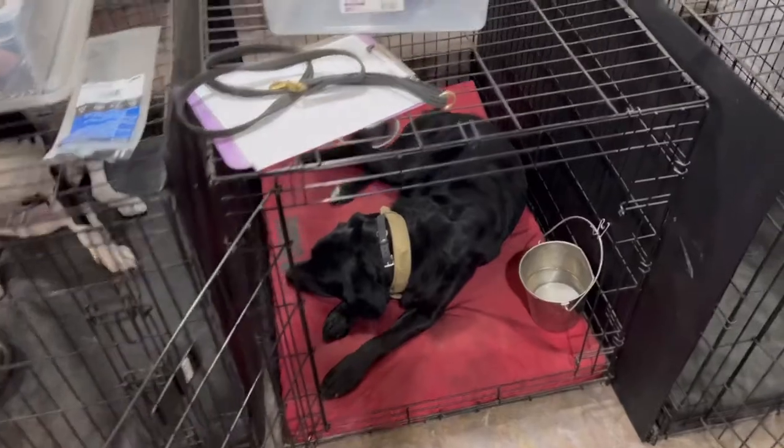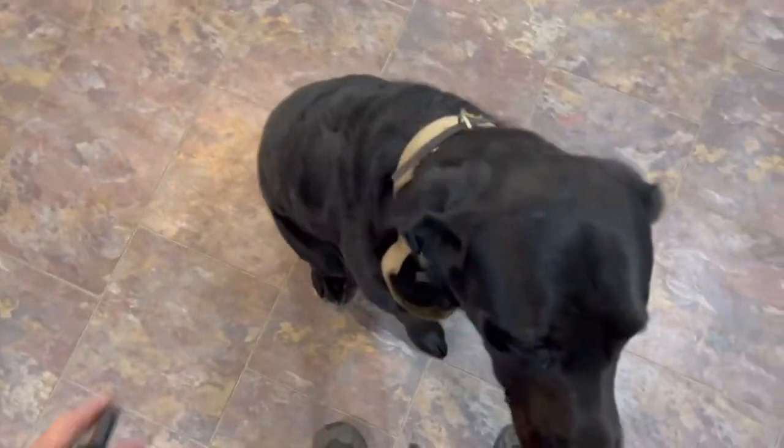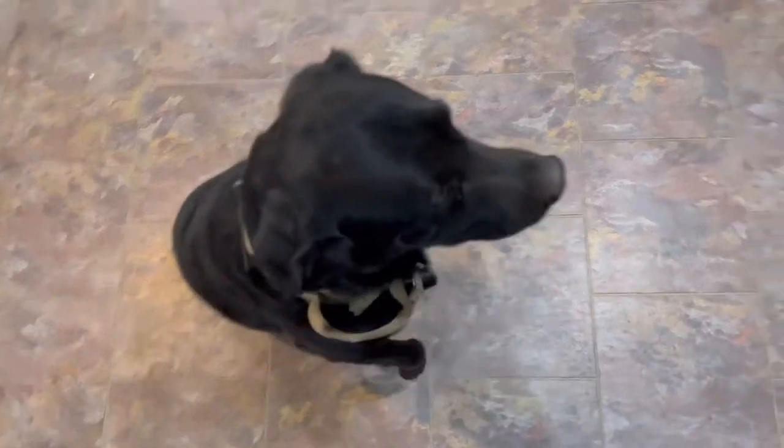I'm going to release him here. I'm going to release him with a recall command. Solo, come. Good. And then I'm going to put him in a sit. Solo, sit. Good. And then I can say hi to him. Then we're going to heel him through the house. That's our heel command — his loose leash walk command or his off-leash walk command. He's supposed to follow.